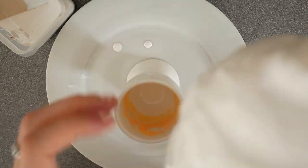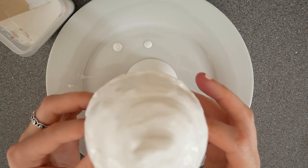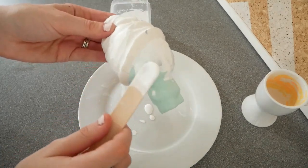Once I'd covered this, I stood it in an egg cup to dry. After that had dried, I did the same to the body.